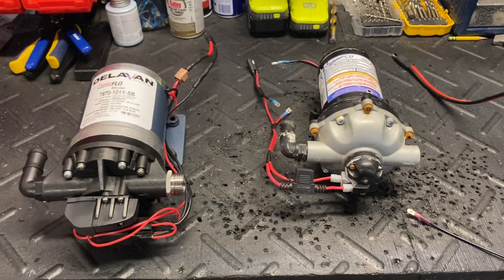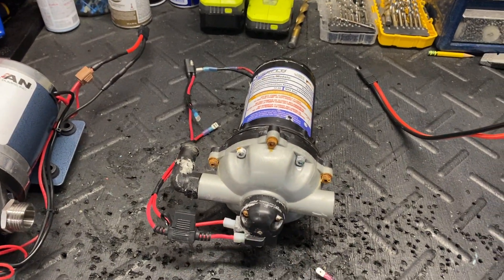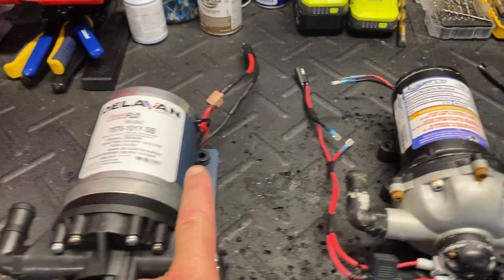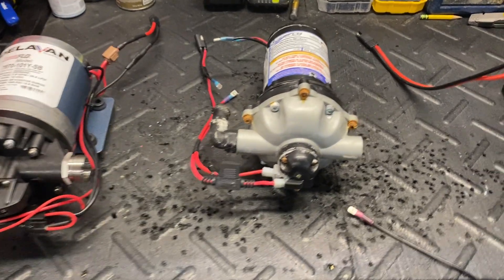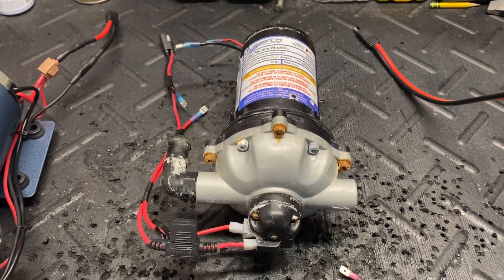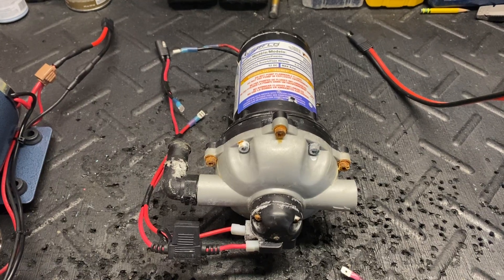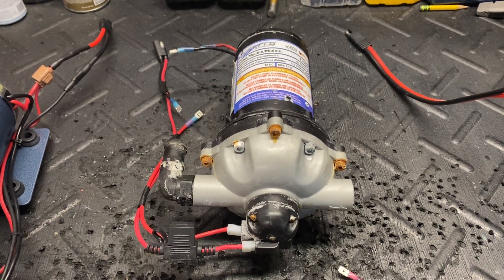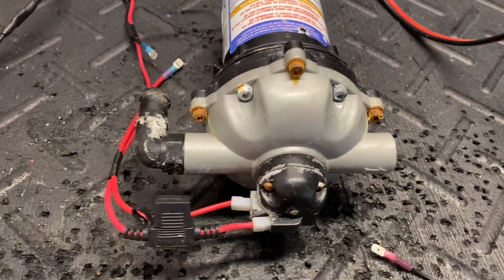As you can see, the condition of these two pumps is drastically different. The Everflow went into service in May and the Delavan in June — really close together. This one went down to Alabama and this one went to Pennsylvania. The customer with the Everflow uses his system in the back of a truck bed and does not have any indoor storage, so it sits out in the weather 24 hours a day — rain, wind, sun, all of that.